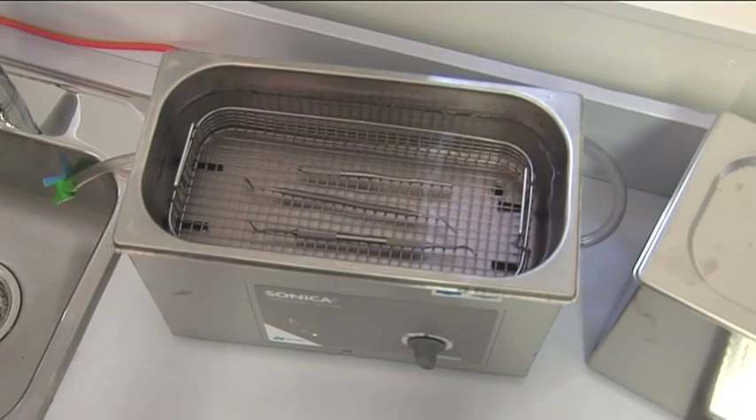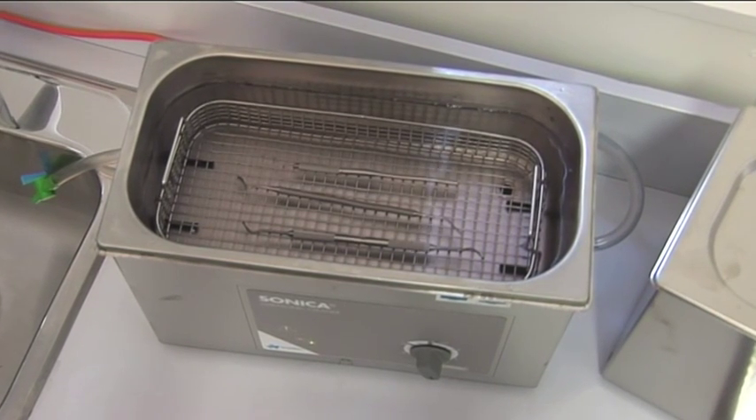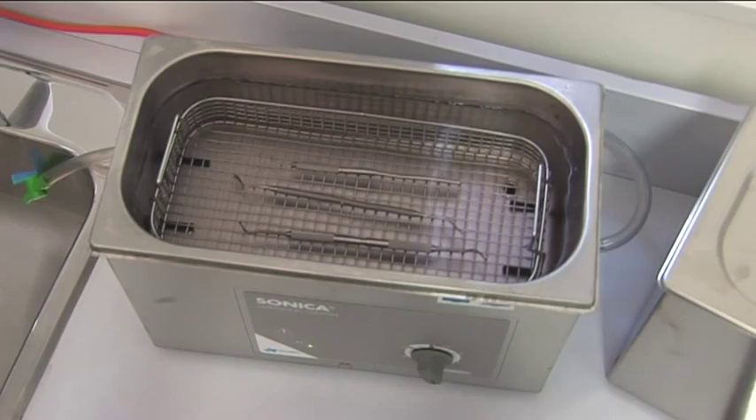Each crystal oscillator is individually tuned to the one-piece stainless steel tank, which reduces heat and noise while maximising cleaning power.